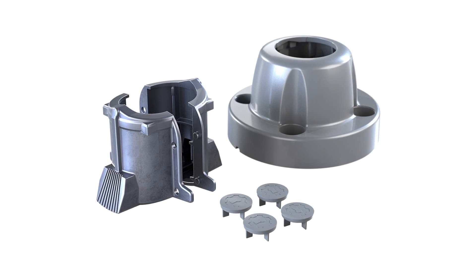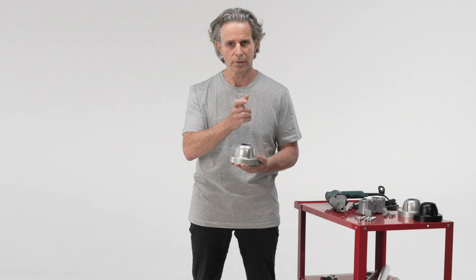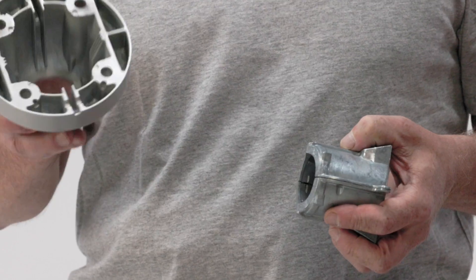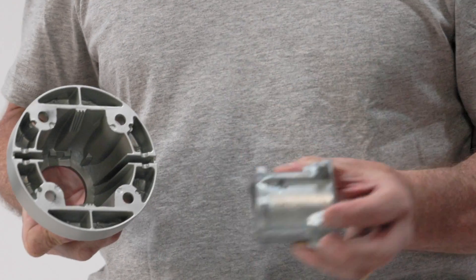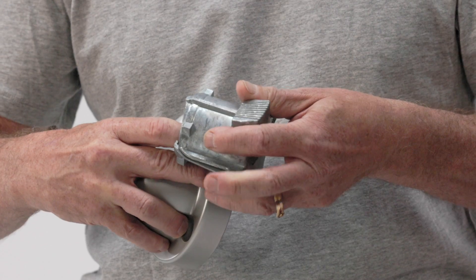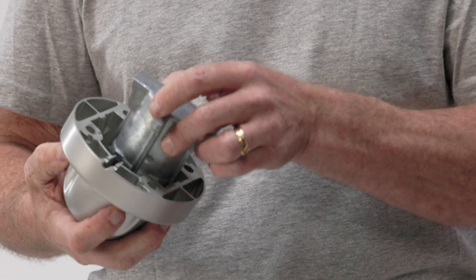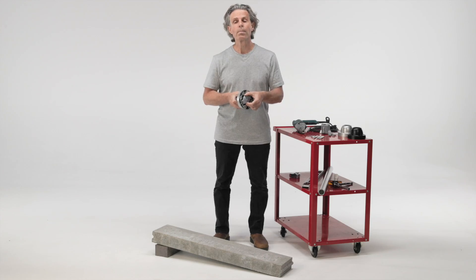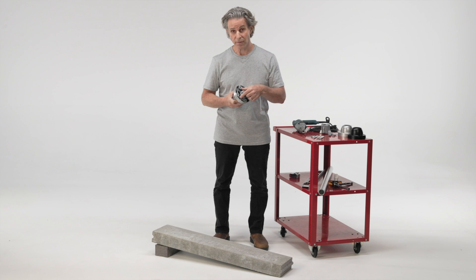Because the adjustable post base allows you to install the vertical post in a vertical orientation even if the base itself is at an angle. Let me show you how it works. So inside the base you have these teeth and two components, which we call the sleeves, that fit together to clamp the post and engage with the teeth inside the post base cover. By adjusting the angle of the sleeves within the post base and engaging the teeth at various angles, you can achieve a clamping action on that post at a vertical orientation even if the base itself is at an angle.